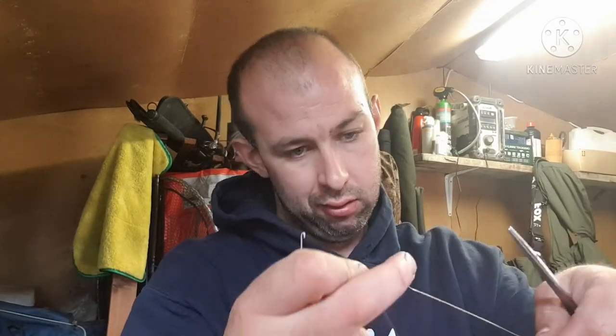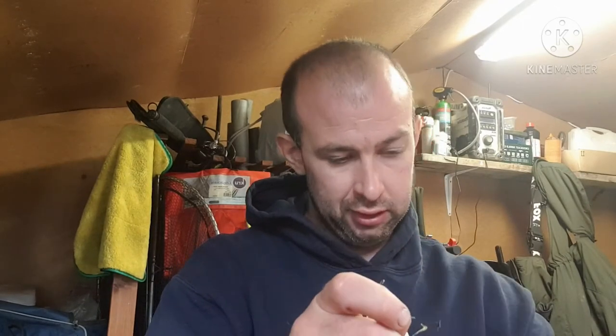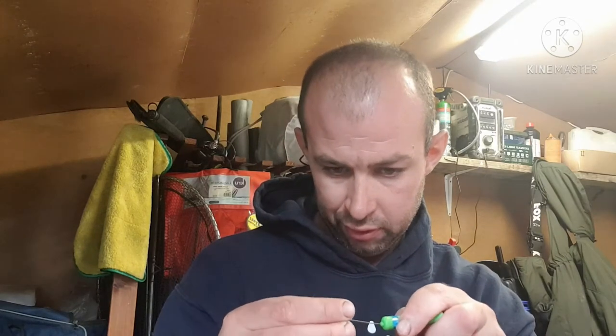And that is your chod. Then I'll show you how you attach it to your rig line. So you want to get yourself a baiting needle, put your bead on, and put your swivel on.